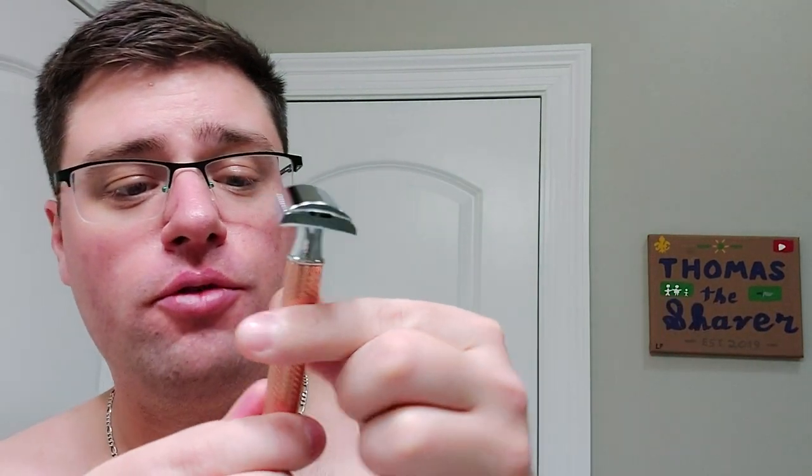So this is supposedly the most aggressive razor right now — this is the Mula R41. I'll do a shave on this and kind of go over the specs, but this is supposedly one of the most aggressive razors. It's the open comb base plate. This looks like a puppy compared to this thing. Look at the blade and the blade exposure in both of these.